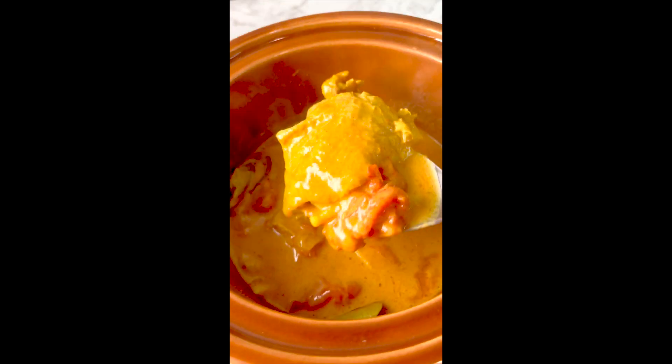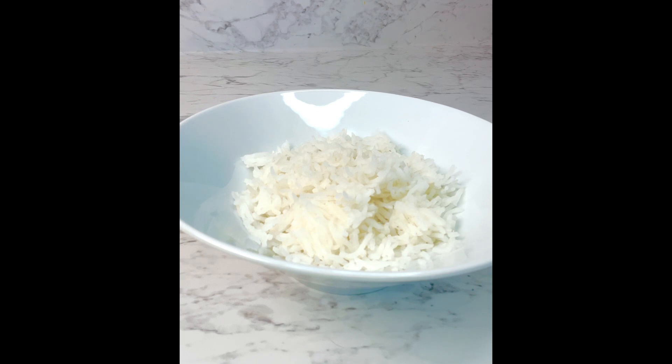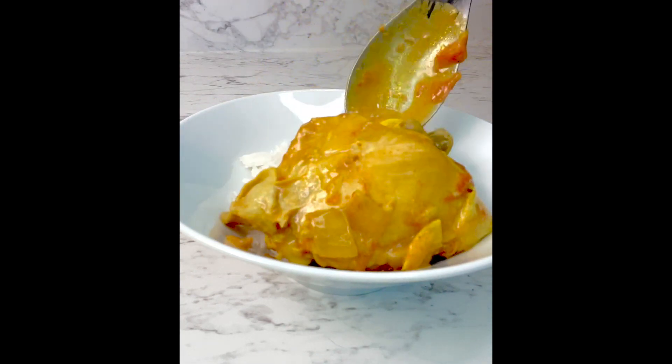All that time has given my curry richness, body, and delicious flavor. The curry is best served over basmati rice.